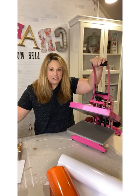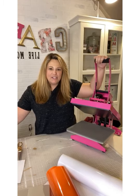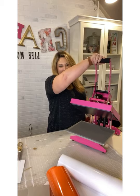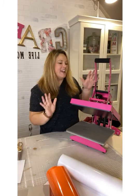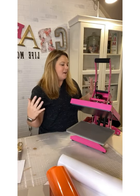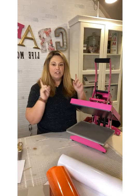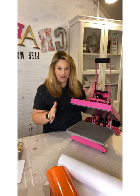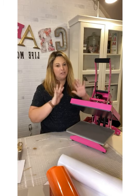First of all, I want to show you my new pink press. This is from the Stahls company and it is the Crafter's Pink Press. It's pink — I mean you can't go wrong with that, right? So today we're going to put this to use. You guys are going to get to watch me use this pink press and we're going to make some cute Halloween shirts.